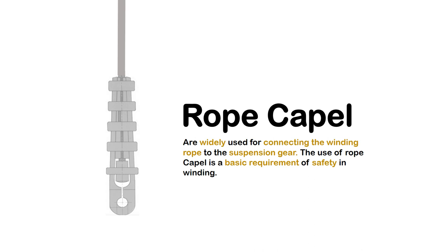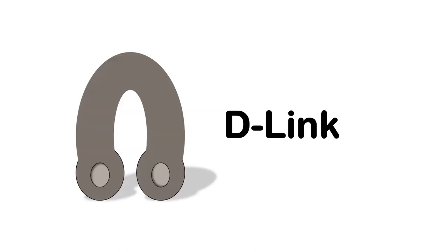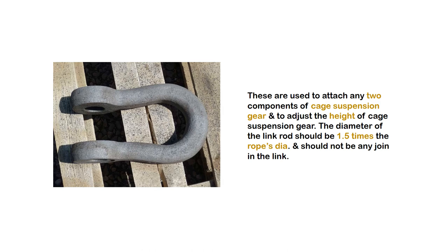The use of rope capel is a basic requirement of safety in winding. D-Link: These are used to attach any two components of cage suspension gear and to adjust the height of cage suspension gear. The diameter of the link rod should be 1.5 times the rope's diameter and should not have any join in the link.